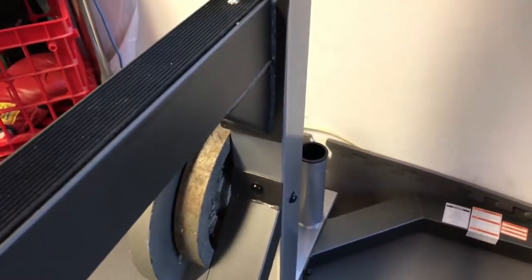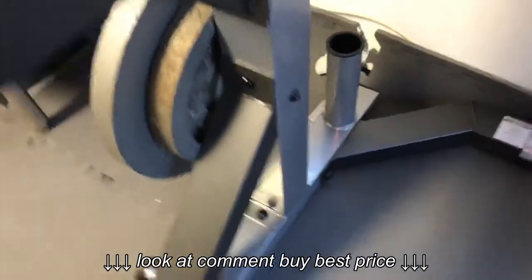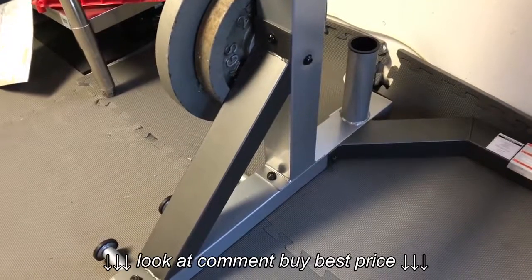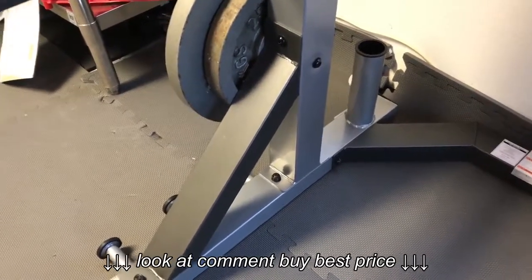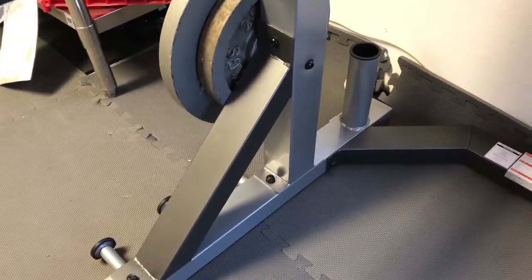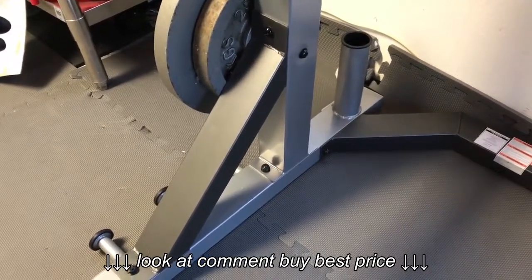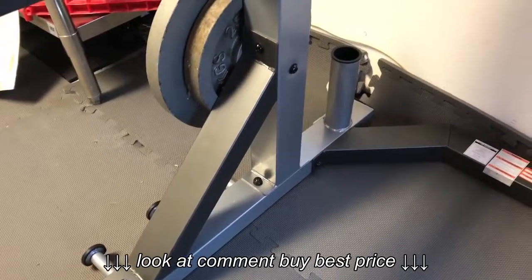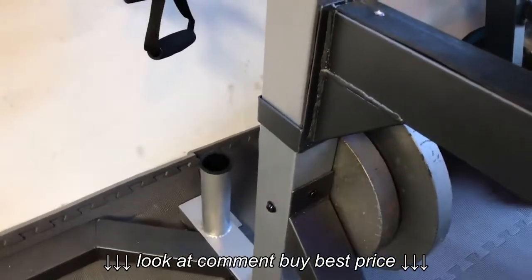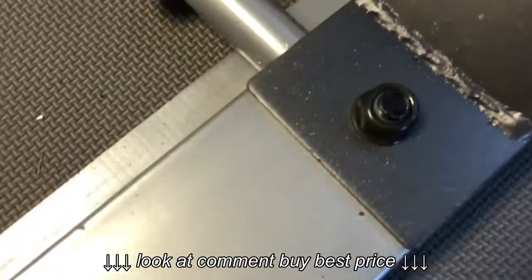The instructions — you basically have to use the pictures together. There's not really a step-by-step 'do this, do that,' it's kind of grouped together. It looks pretty good. I had a ratchet that sped up the process. It says to use a wrench, and it does come with an Allen wrench, and it wants you to use your own regular wrench — which you could, but that would have taken forever. The ratchet really helped.